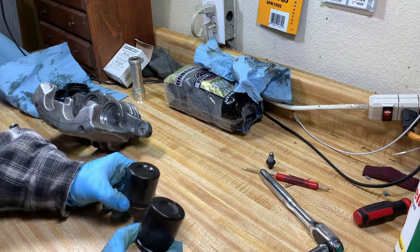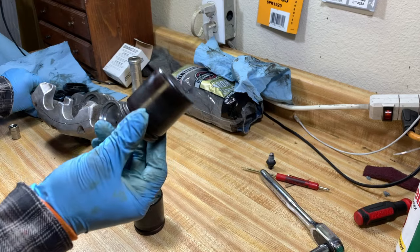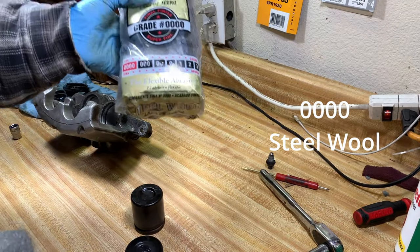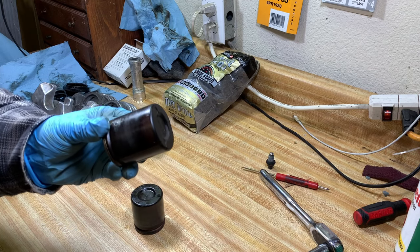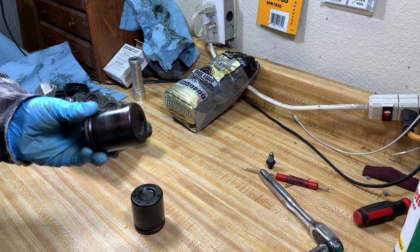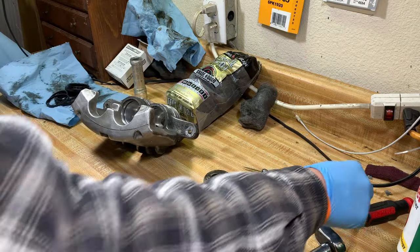Moving on to the pistons — these are really important because that's what makes the seal on your caliper and what meets that little o-ring so no fluid can get past it. We don't want to remove any material, we just want to get any built-up gunk off. I'll be using triple-zero steel wool because it's super fine. These ones are actually really clean — you can barely tell they've been used — but I'm still going to hit them softly with the steel wool just so it makes a better seal. Just like that, cleaned up.